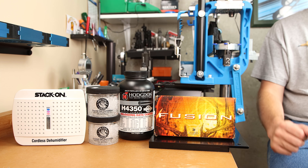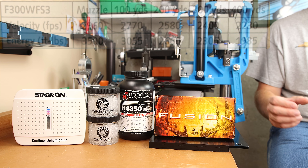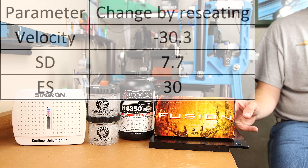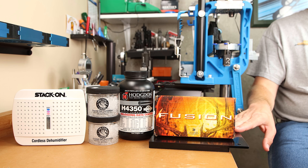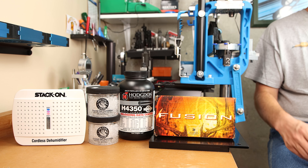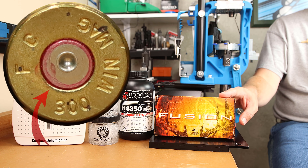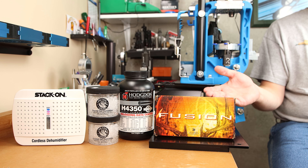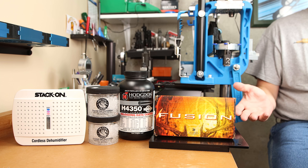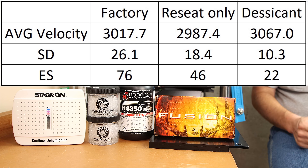Keeping in mind the box-rated muzzle velocity was 2,960 feet per second, you'll have to draw your own conclusions. Simply reseating the projectiles dropped velocity by 30 feet per second while improving standard deviation and extreme spread. It appears factory ammo sitting on the shelf increased in velocity slightly over the years. One interesting detail: the primers on these rounds are actually sealed, which may affect how hermetic they are. Overall, we hit box velocity without a significant change, though drying the rounds significantly increased burn rate and improved statistics.